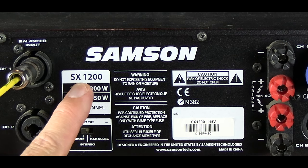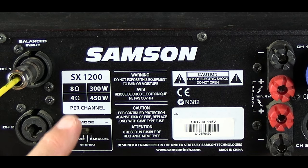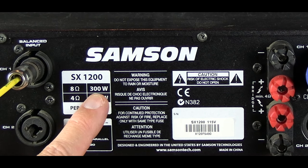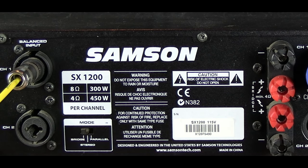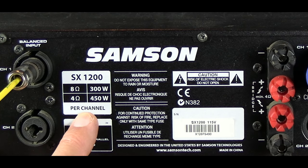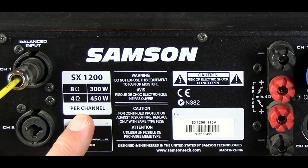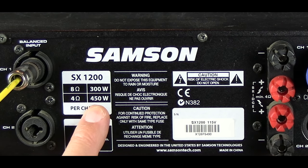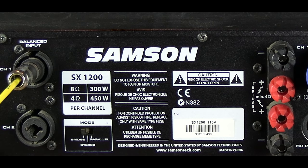The SX1200 is the model number. At eight ohms you'll get 300 watts per channel; at four ohms you'll get 450 watts per channel. So it makes sense that if you put it in bridge mode, you'll get double the 450 and get about 900 watts.